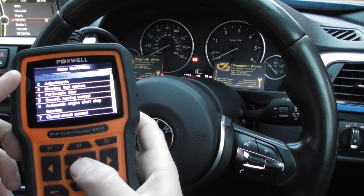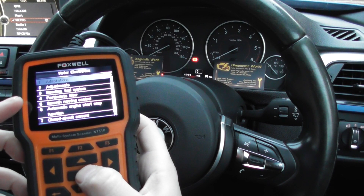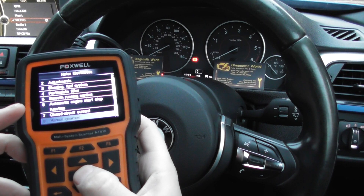You can see we've got adaptions at the top here. We'll also do adjustments, bleeding, diesel particulate filter regenerations, and then a few other ones — it'll do battery registration.